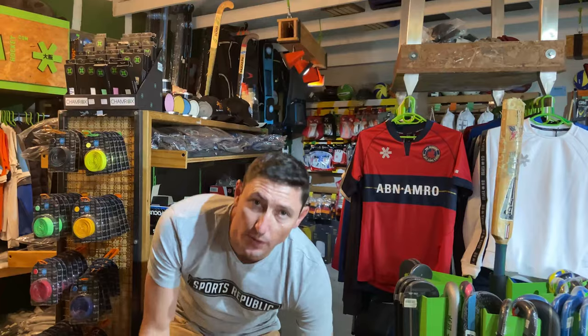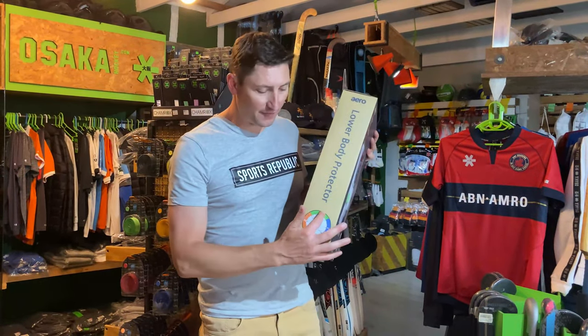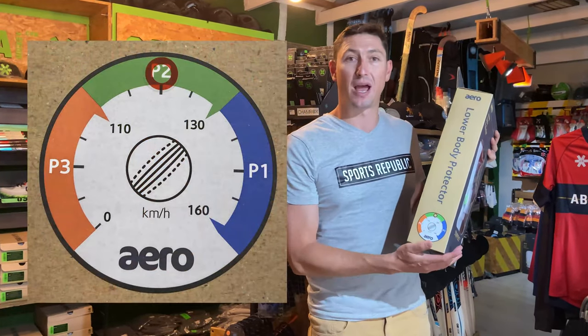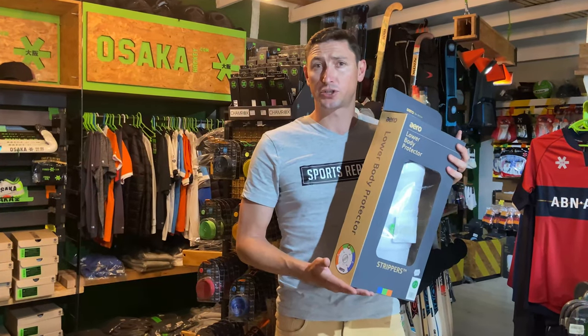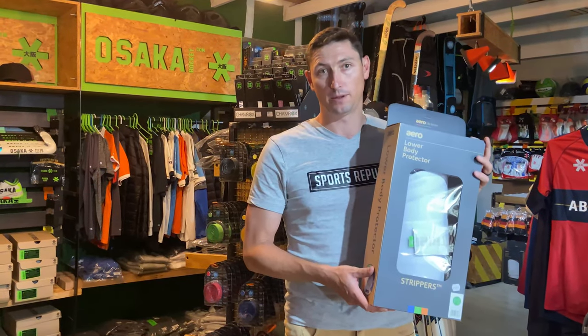We go to the P2 - that's the next one up in the range. If you look on the side, there's a very handy guide and this shows that this is rated up to 130 km an hour. So this is right up to just below first class cricket, elite sort of club cricket, top end school cricket - this will work perfectly well.